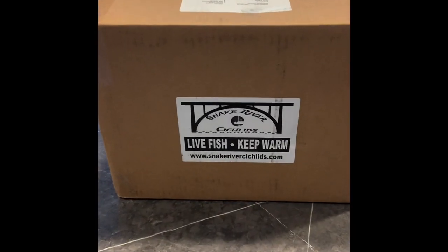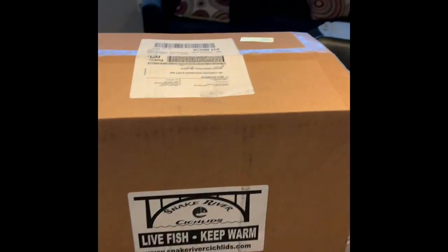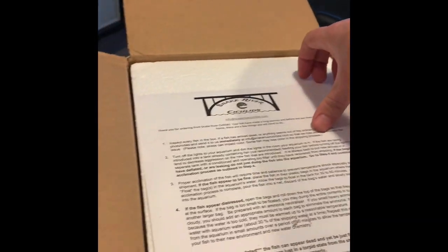All right folks, a Snake River Cichlids unboxing video. I'm gonna cut right to the chase here. I already cut the tape just because I was struggling with that on my first video — didn't want to waste your time watching me do that.